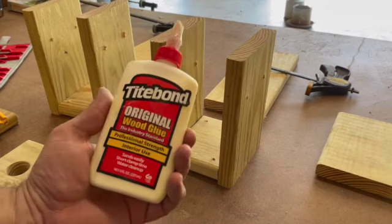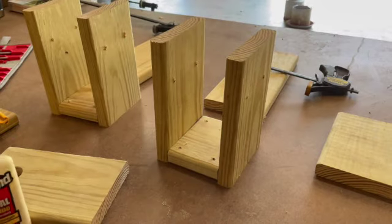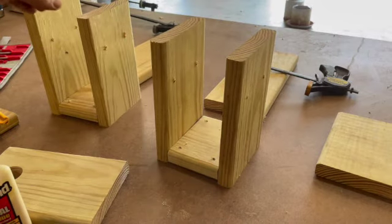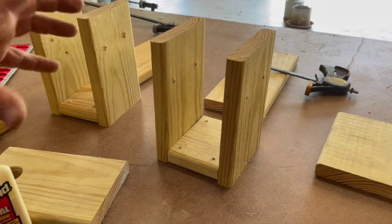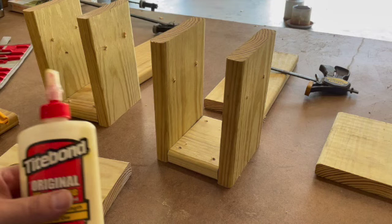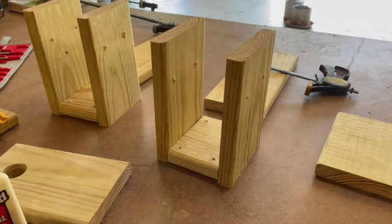We're going to glue these up with some Titebond and pop them with the nail gun. There are a couple of different approaches — you could assemble it loosely to allow more airflow, which is helpful in our area where summer months are crazy. Or if you don't want to risk splitting with nails, you could just glue it up, clamp it, and wait. We're going to try the best of both worlds and see what happens.